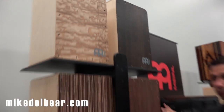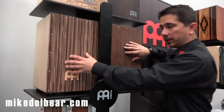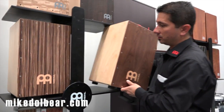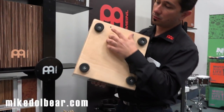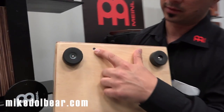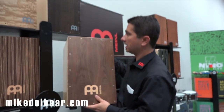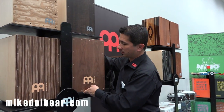We also have the already established string cajon. We have two different designs. And for those of you that don't know, this is a cajon that you can tune from the bottom — you can tune the string from the bottom if you want more or less resonance on your snares.